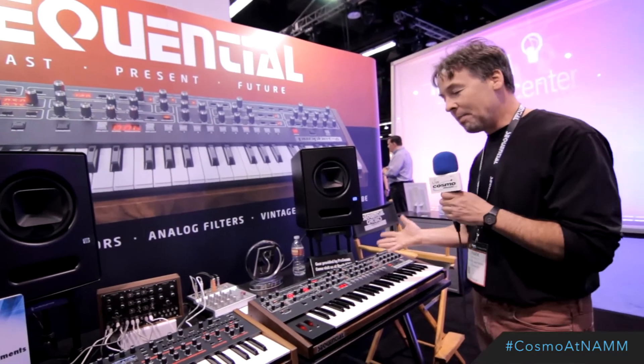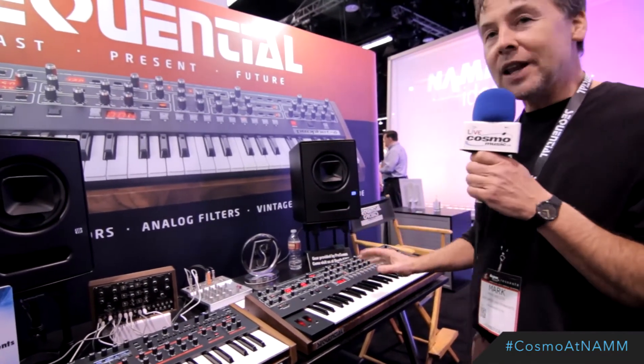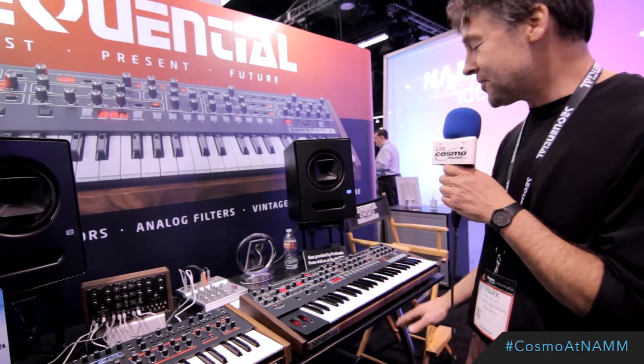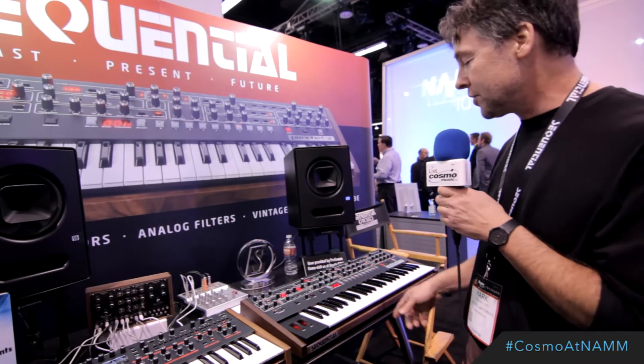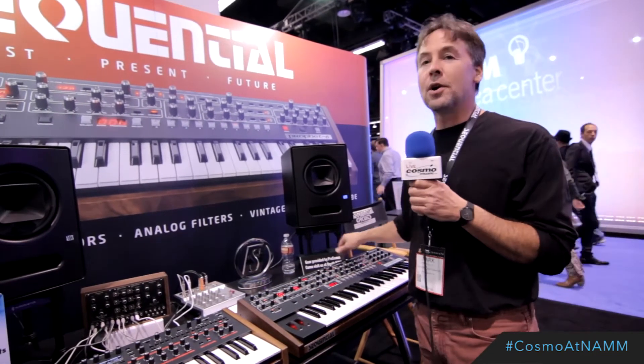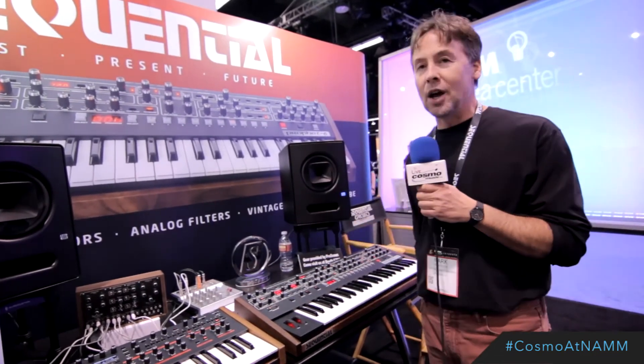Basically what we have is an all-analog synthesizer, completely 100% analog signal path. That's discrete oscillators and filters. It's a very beautiful, round, warm analog sound.